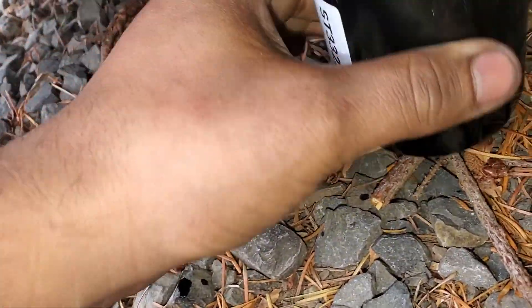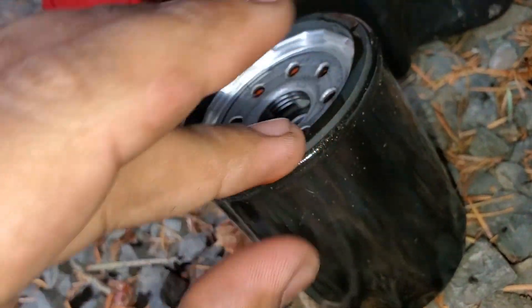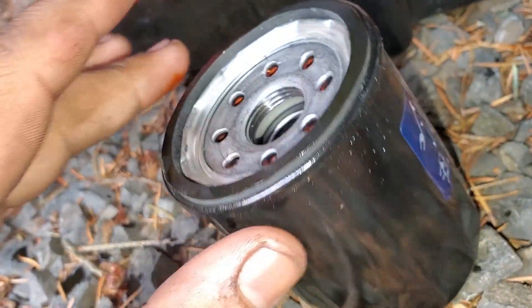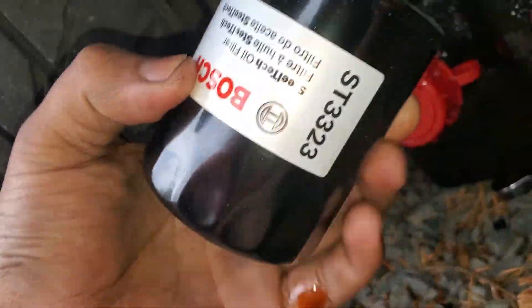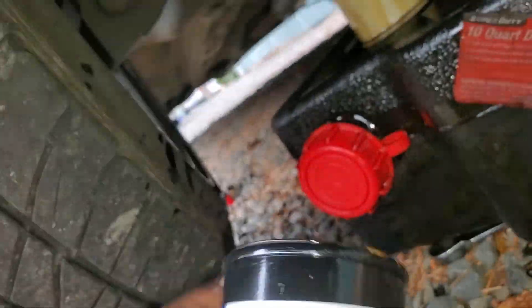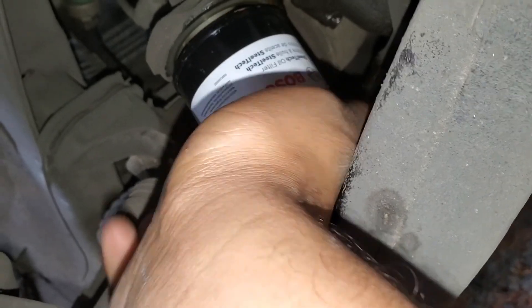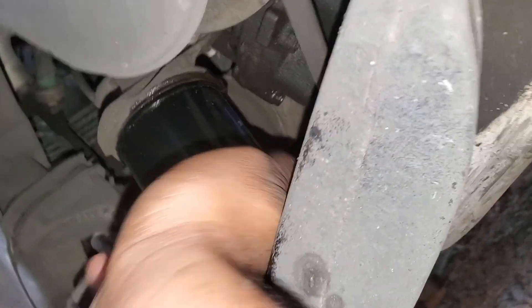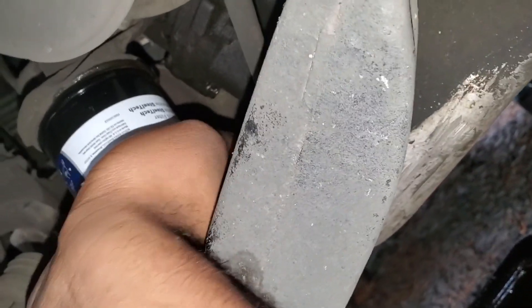Now that the oil has drained out, get your new oil filter. Put some oil on the rubber seal right here just to help it seal a little better. Some people put oil inside the filter, some don't — it's whatever you feel like doing. Screw it on hand tight where you can barely turn it, but don't use any tools — you don't want to make it hard on the next person who has to take it off. Just put it on pretty tight.